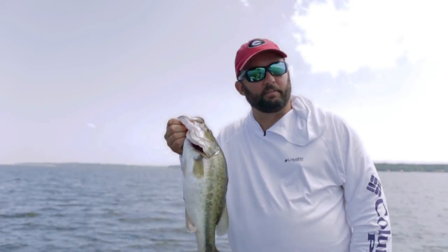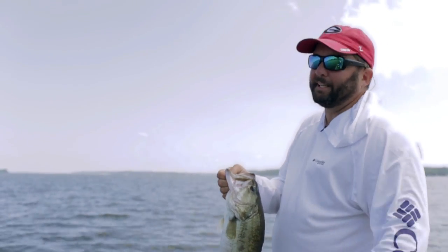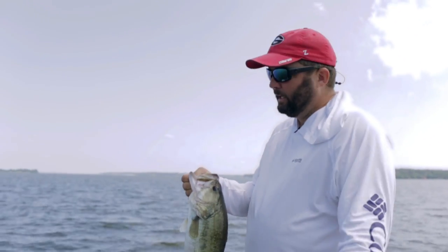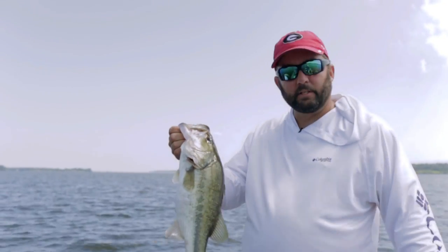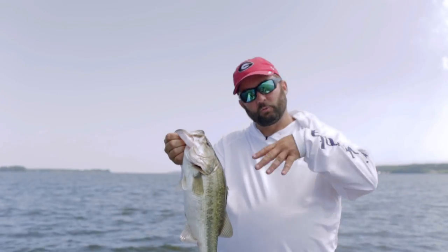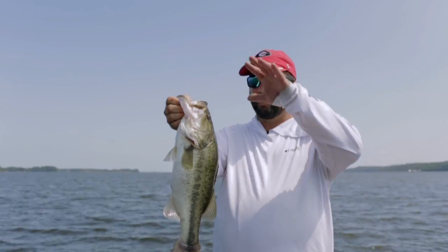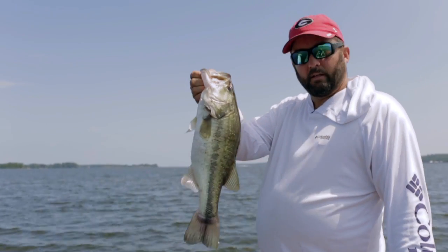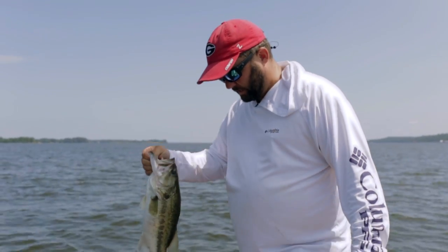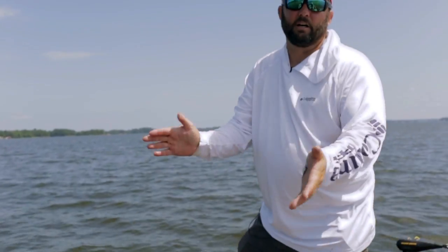Never give up. It has been a frustrating day. We tried shallow, tried under docks, tried everywhere. So I said, we're just going to try the deepest we dare. We came out on the main lake — everything was 17 to 20 feet deep. Tied on a Carolina rig and a drop shot, threw the Carolina rig up on a major main lake point, and ended up hooking into this fish. Awesome — 17 feet deep on a Carolina rig.